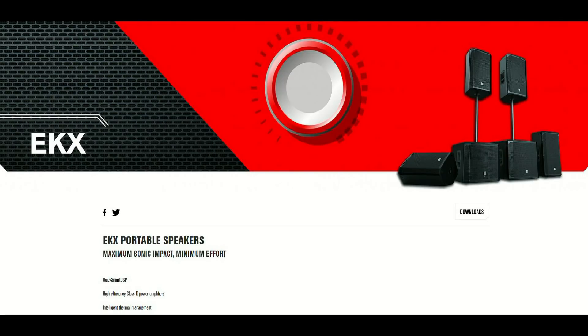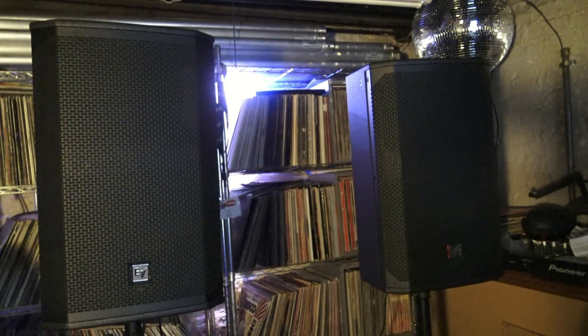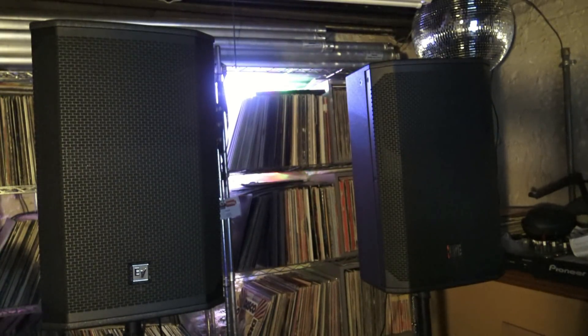You're looking at a speaker that can do your 150-person wedding reception without a problem, but you can also do a 400- to 600-kid school dance with them. They do have wooden cabinets — it's 15-millimeter plywood — and they weigh in at about 41 pounds, so they're not too heavy, and they're priced a lot less than the ETX.